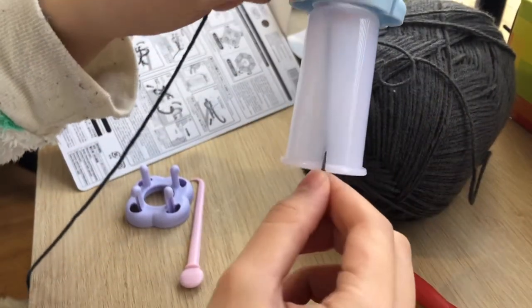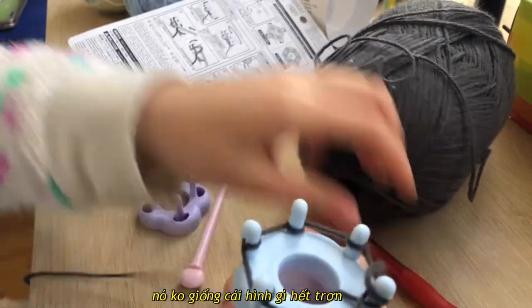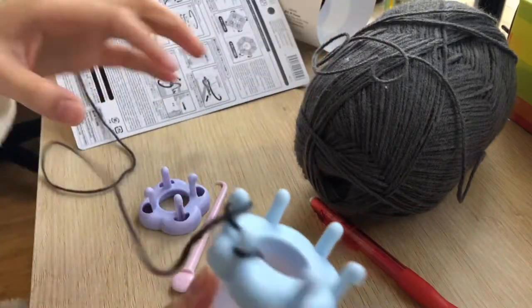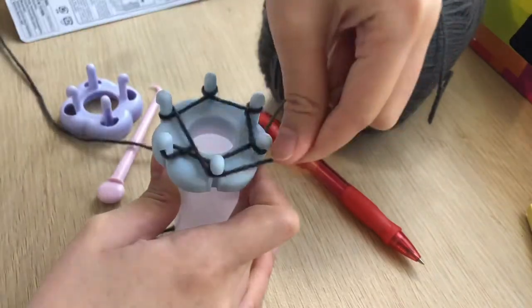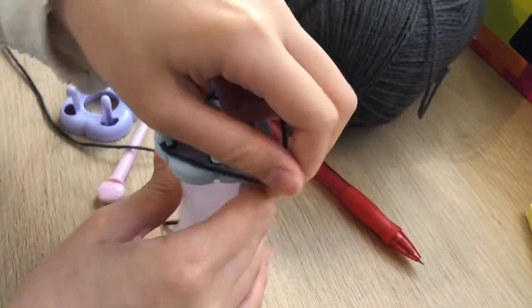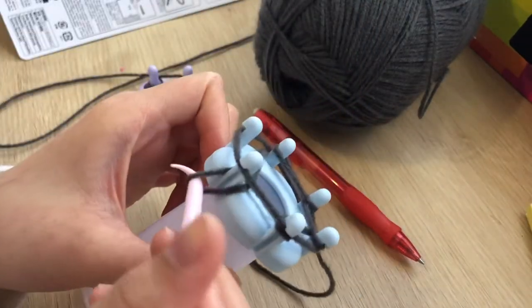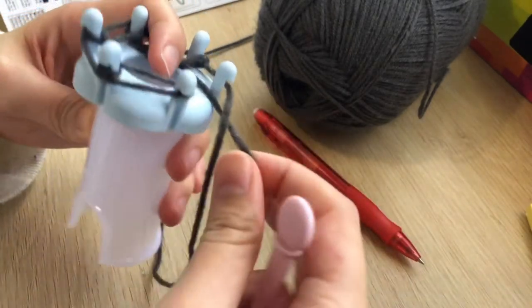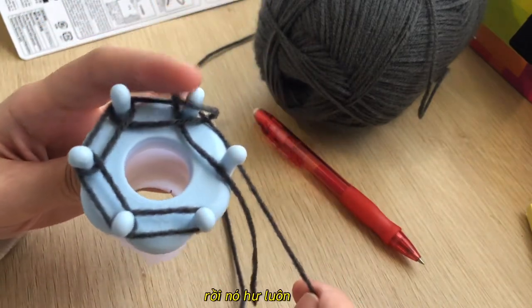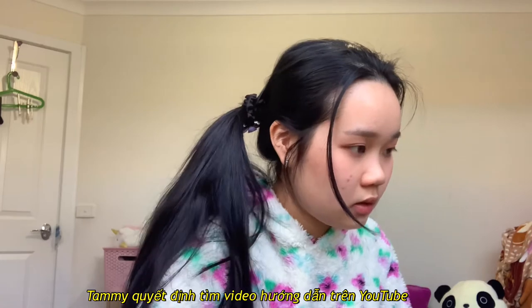And then put it in here. It doesn't look like the picture at all — this is not okay, let me try it again. Oh my god, it's just coming undone. I'm doing it all wrong.